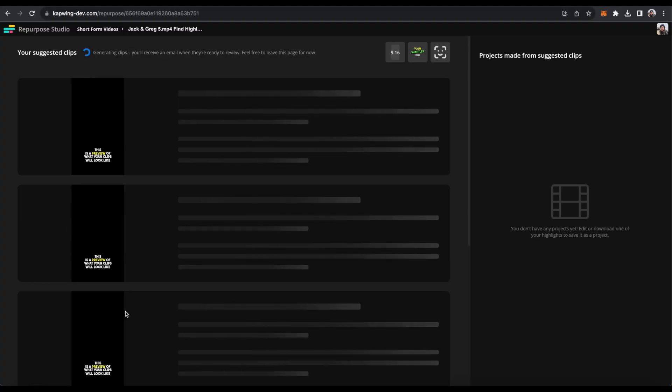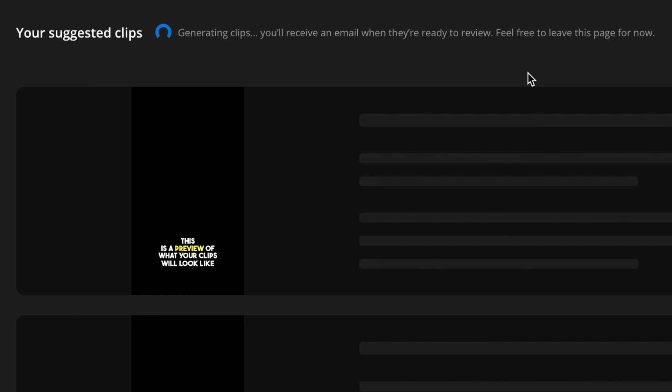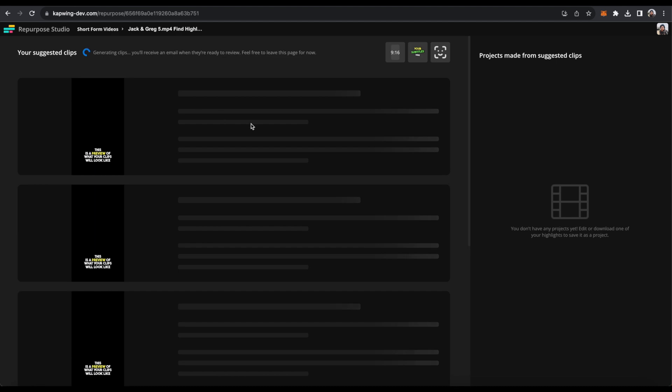Then click 'Generate Clips.' As you can see, it will start generating your clips. You will receive an email when they're ready to review, so you don't have to stay on the page. You can go and do any other work that you need to and come back when these are ready.